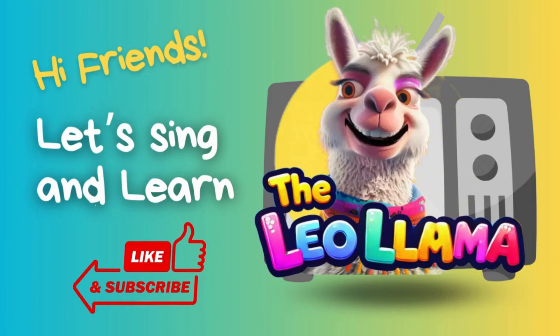Hi friends, I am Leo, and I am so happy you are here. Make sure to like and subscribe if you love this video.